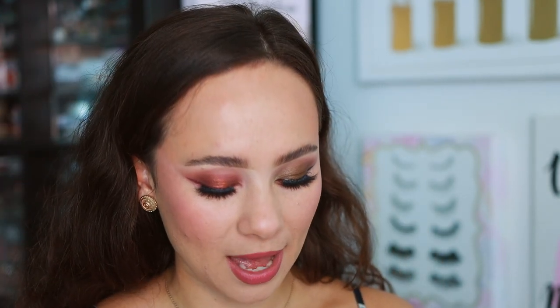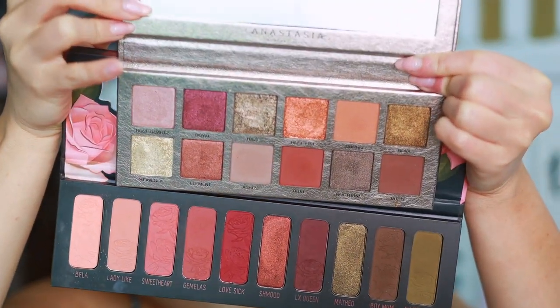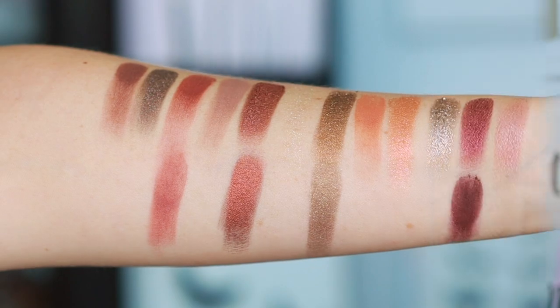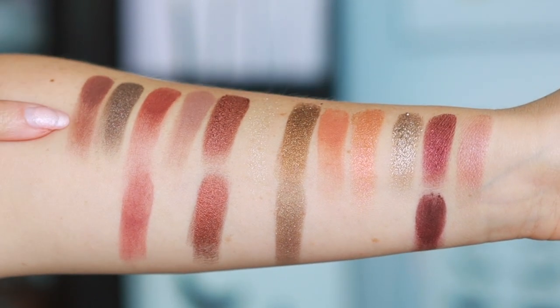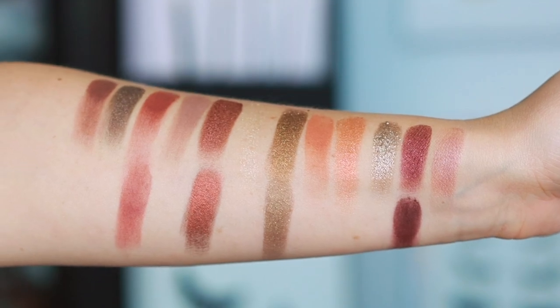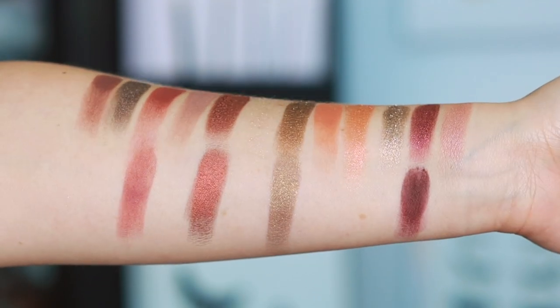I couldn't help but notice the looks I created with the Gemini 2 palette from Melt Cosmetics were also similar vibes — if you want this vibe and have the Melt, you probably don't need the ABH. Here they are side by side — there are obvious differences, but the overall look is similar. Doing swatch comparisons: the top is ABH Rose Metals, the bottom is the closest shades from Melt. They're really close but there aren't many matching shades — Melt is another alternative for a grungy look but not a true dupe.